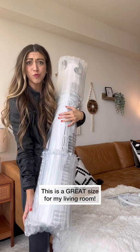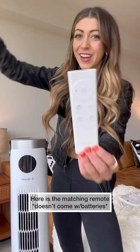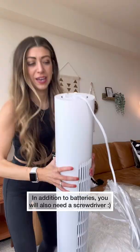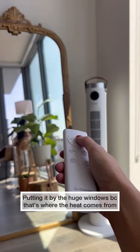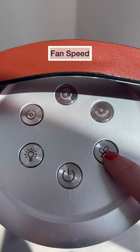This is freaking nice — it has this leather handle and a remote. Let's put the base on. I need a screwdriver. I did it, let's go! There are three settings: you can oscillate, adjust fan speed, set a timer, and control oscillation.